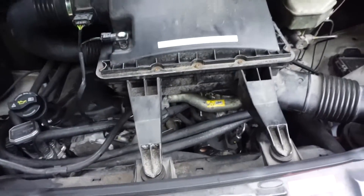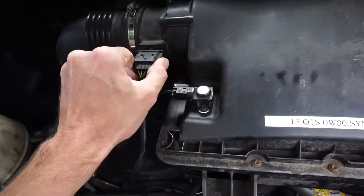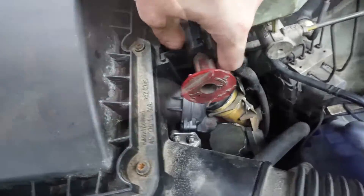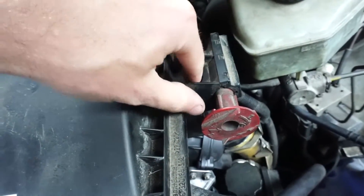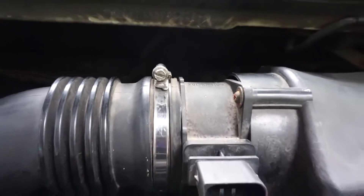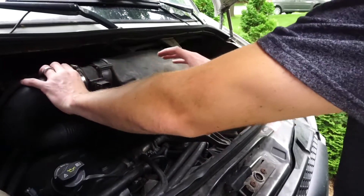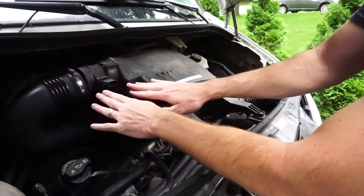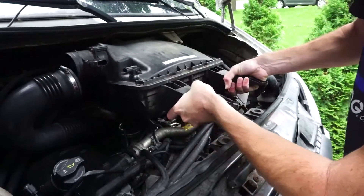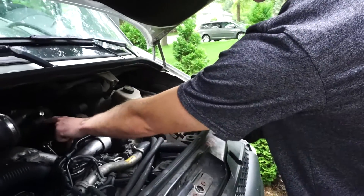First we're going to start off with removing the air box. We'll start with removing the MAF sensor. You just press in on there and slide it up. We'll also remove this clamp on the intake. We should be able to just lift up and then slide forward these two around these in the engine bay.